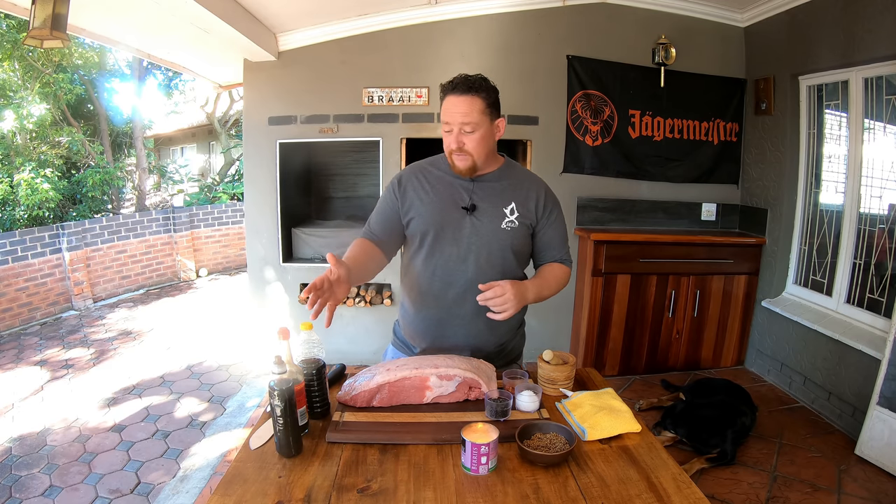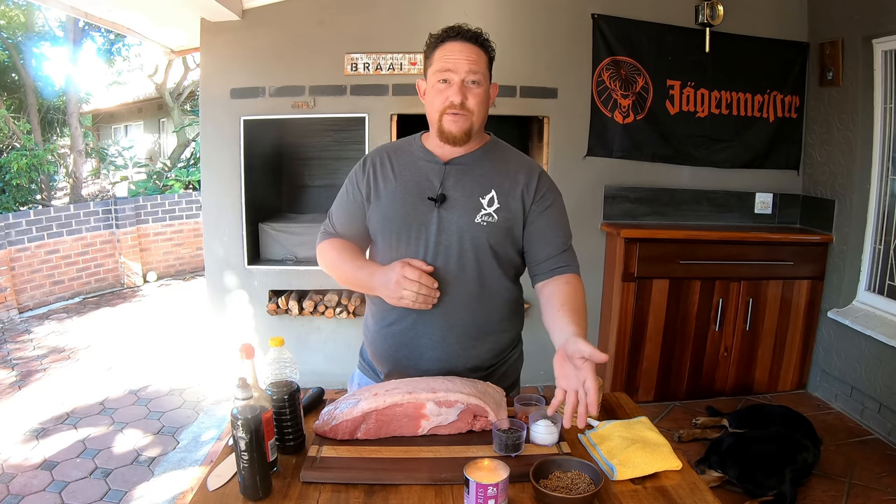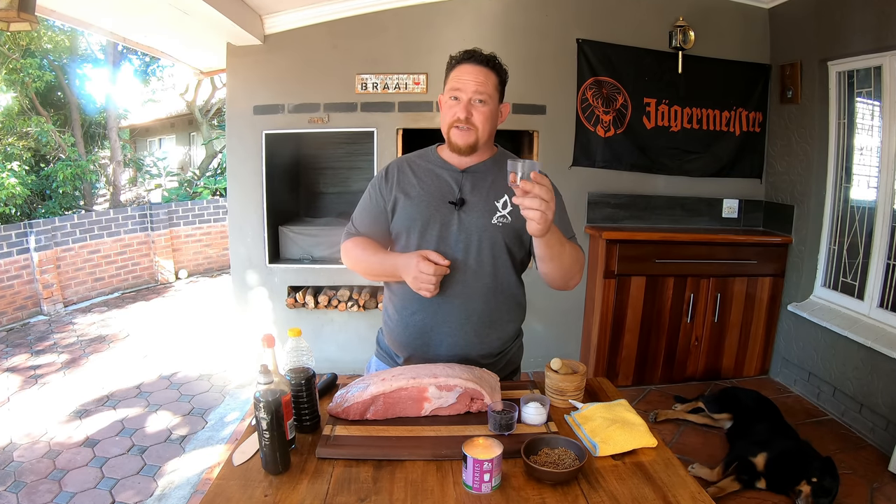First of all, what you're going to need is some brown vinegar. We like to add some Worcestershire sauce. Over here we've got some coriander seeds, some peppercorns, flaky sea salt. You don't have to add this but we like a bit of a kick, so we add some chili flakes.